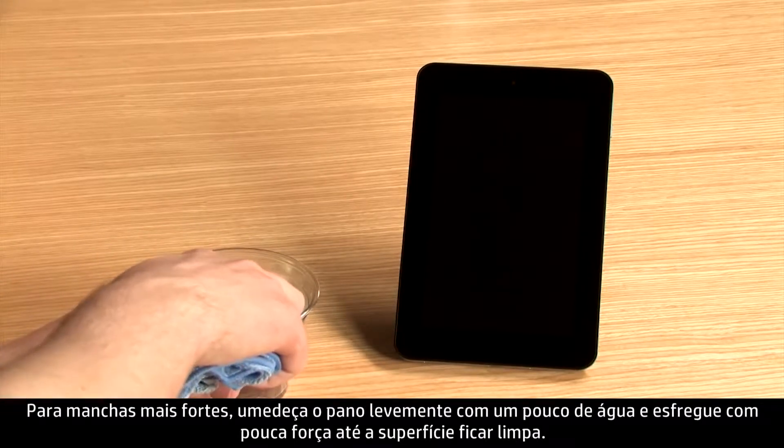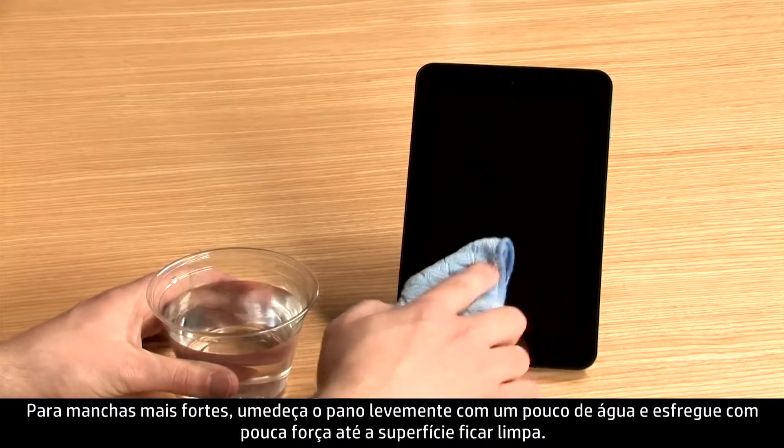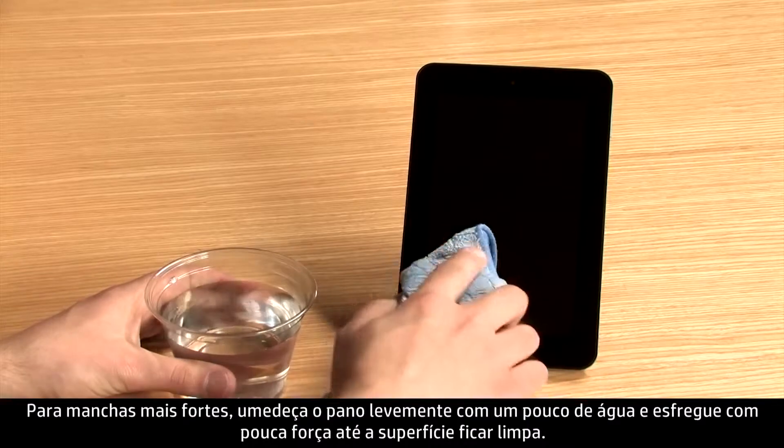For tougher spots, dampen your cloth slightly with a little water and rub gently until the surface is clean.